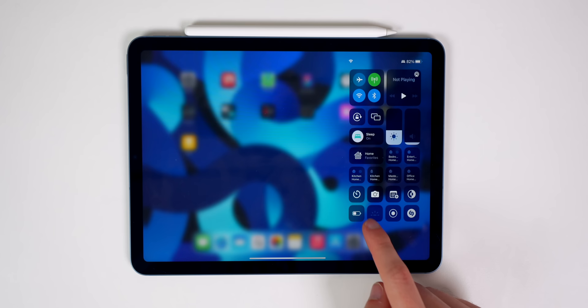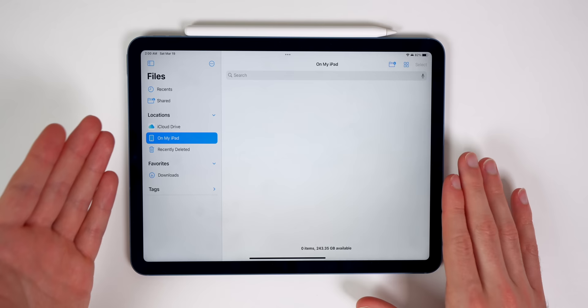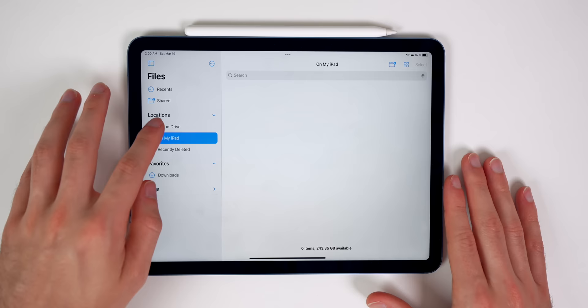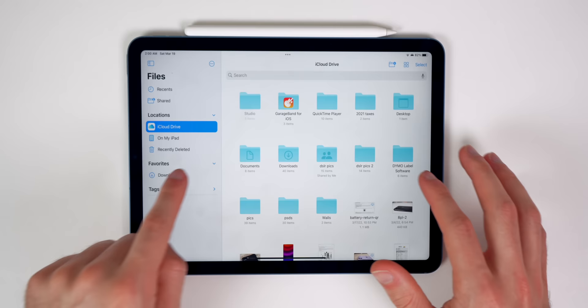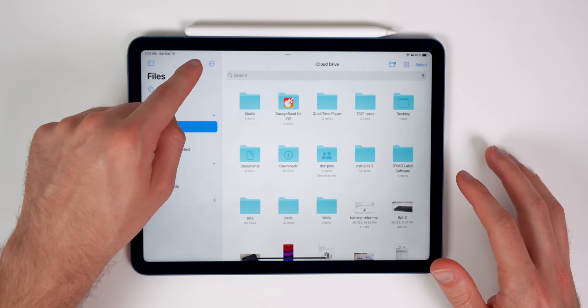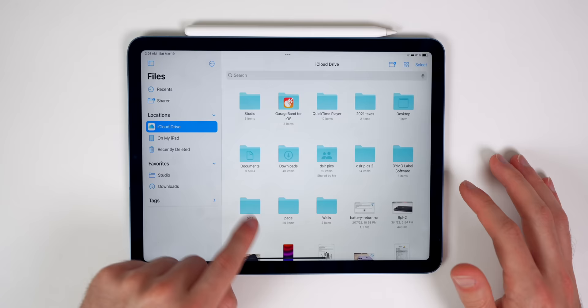The Files app is one you'll use a lot if you transfer files or work off your iPad. One of my favorite things is adding frequently used folders to the Favorites tab. For example, go to iCloud Drive, find a folder you use often, and drag it to the Favorites sidebar. You can also go to Edit Sidebar to rearrange them. If you tap the three dots next to a folder, you also have the option to scan documents directly from the Files app.